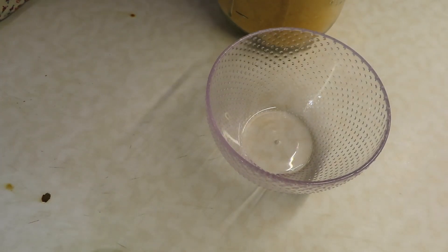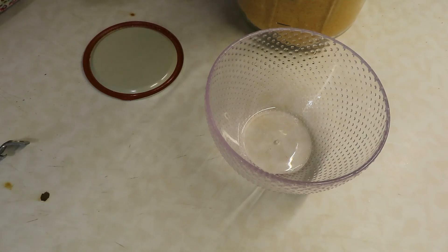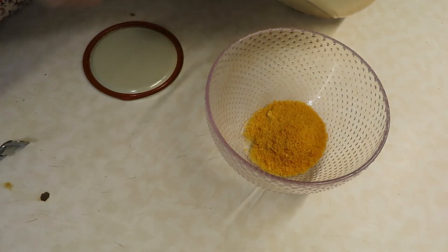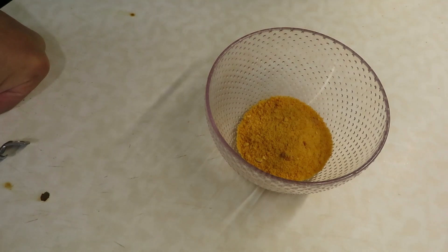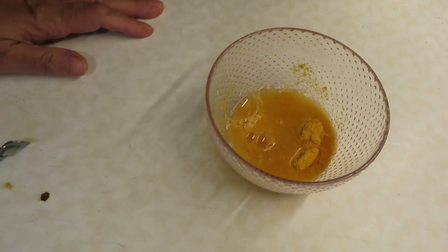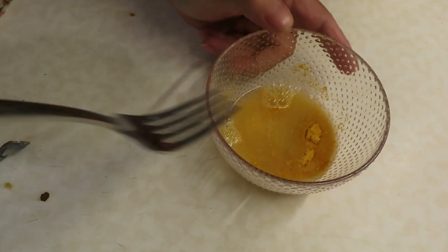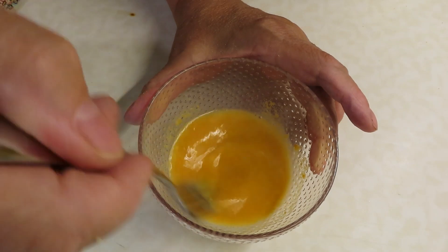To reconstitute one egg, it takes one tablespoon of the dehydrated egg to two to three tablespoons of water. I'm going to need two eggs for the cornbread mix, so I'm going to use two tablespoons of my powdered egg and start off with four tablespoons of water and see how that works. Let's see how this comes back together.